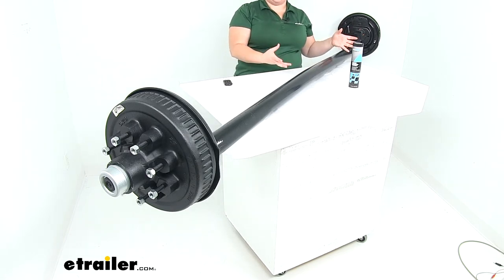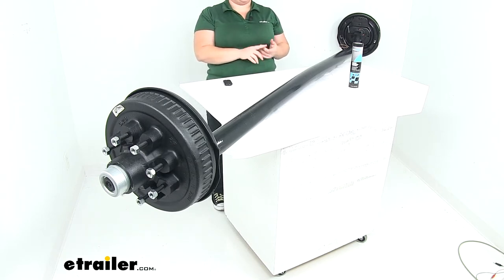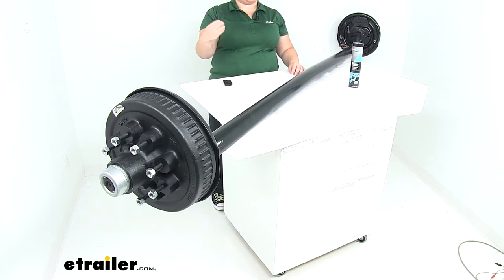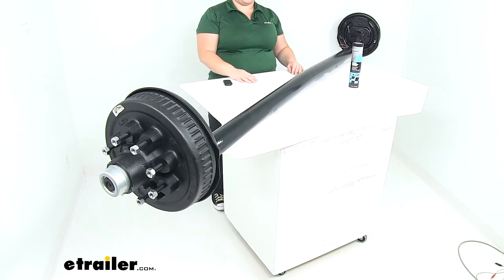Our axle is going to act as the basis for our suspension system on our trailer, and this gives you a pretty much complete kit to either fabricate a new trailer for your application and make sure that everything is going to wear the same. We'll have the new axle, the new brakes, hubs, bearings, races, seals, and lug nuts as well. So all of that's going to wear at the same time, or if you just had a damaged axle on your trailer it's going to replace that out and make sure that everything is fresh and ready to go.